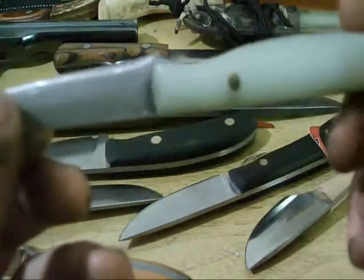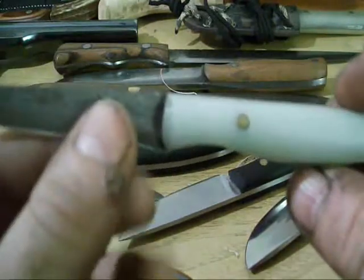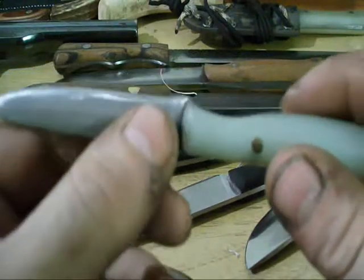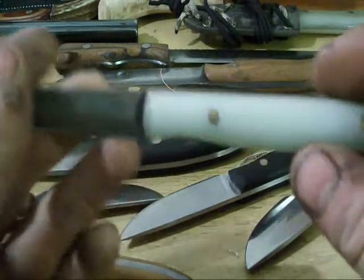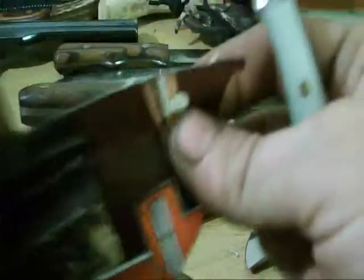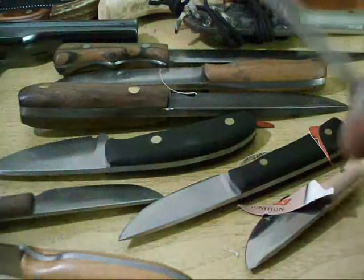Here's one I've been working on every now and then — it's not that critical. I'm making this for a buddy of mine; his son broke his parent knife. Natural G10 handle, eighth inch brass pins, and I've just been working on sharpening it every now and then. It's getting there.